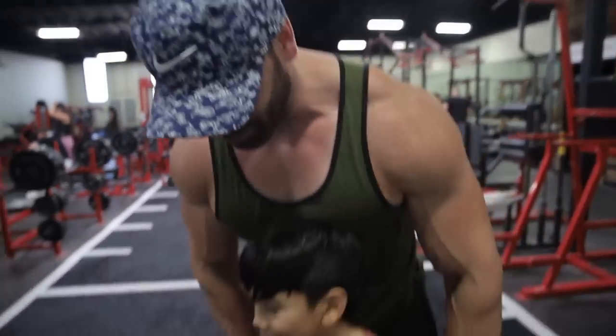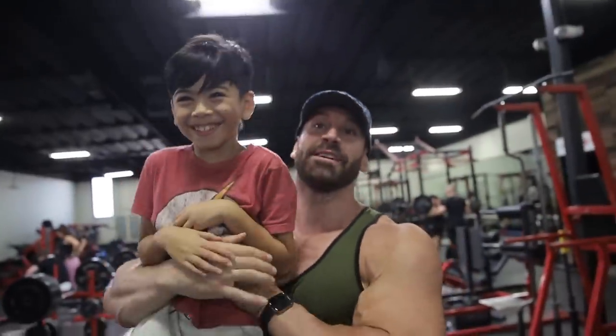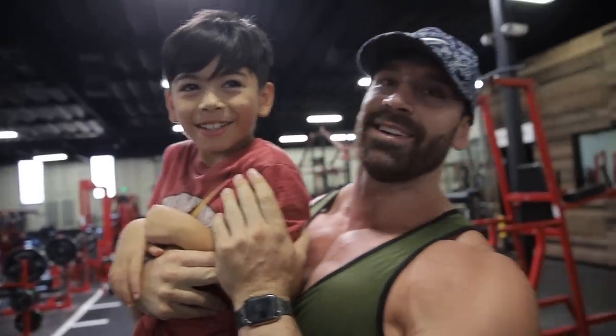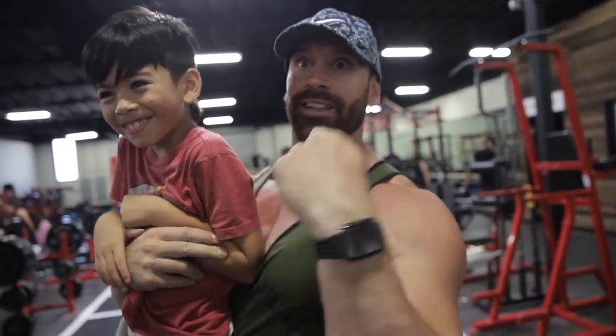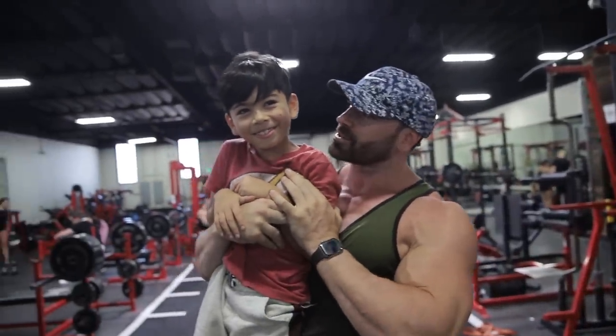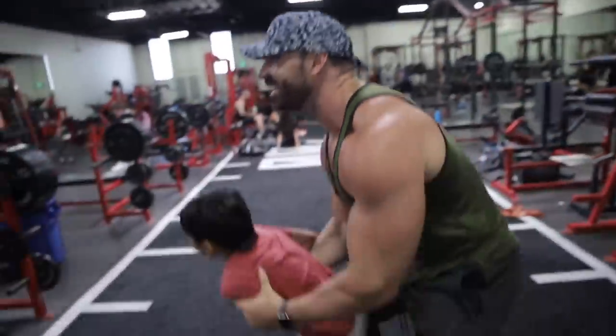What's going on guys, Bradley Martin here with my son. I didn't tell anyone — it's been a long time. How old are you son? Nine. That means I had him at like 21, good math right?